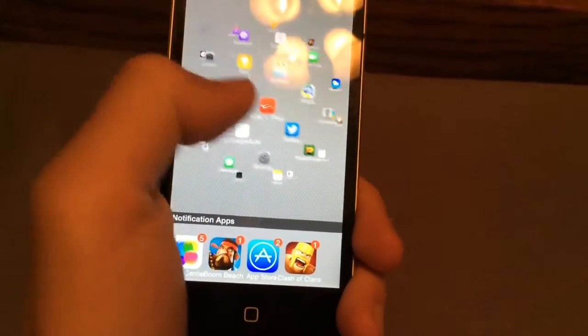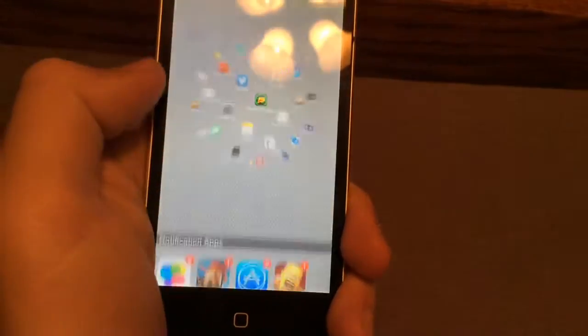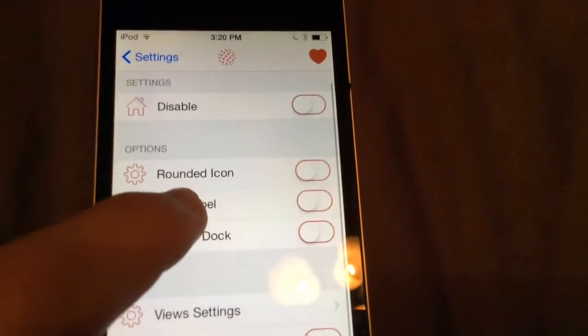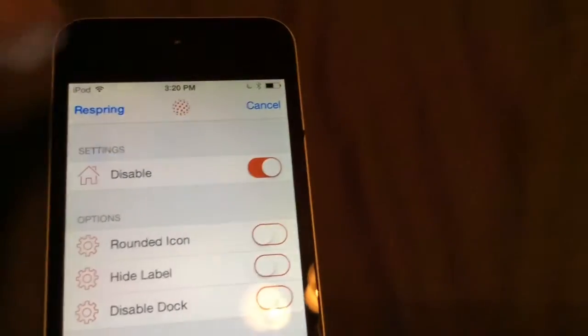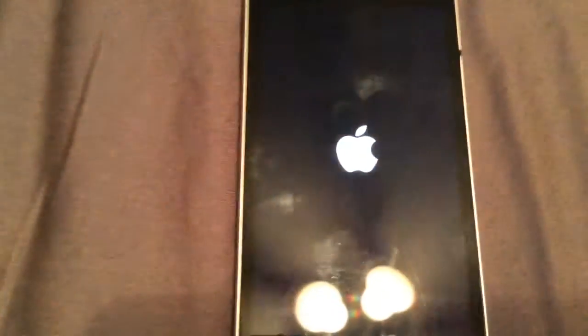That's really it. I'm going to go to Settings, and it does work — it's not going to kill your device's ability to touch stuff. I'm just going to disable it. There's all the stuff you need to know; pretty much just disable the application. You could enable blur or whatever, but I'm just going to disable it, press re-spring, and then it will return to normal.